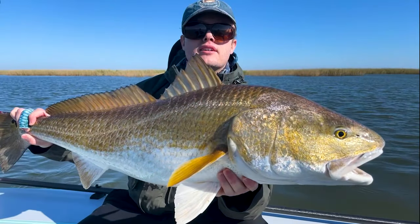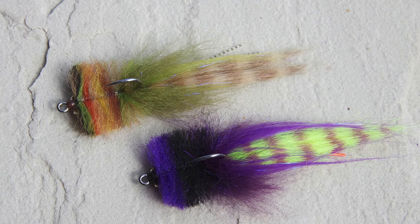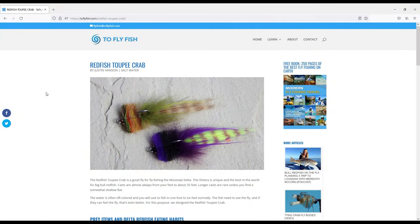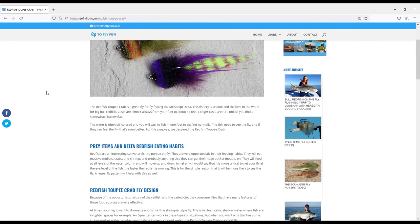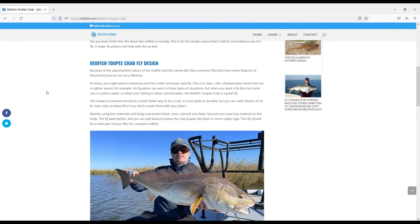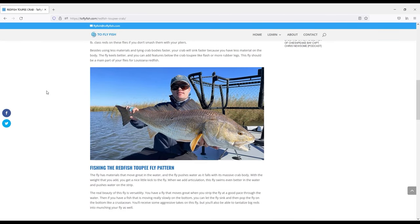When you need bull reds to see and feel your fly, many commercial patterns aren't big enough. This fly, the Redfish Toupee Crab, flat out crushes big reds in Louisiana and will probably work in smaller sizes for smaller reds. As always, I put a list of materials and notes on the site toflyffish.com so I can keep everything up to date in one place. So let's get to tying.